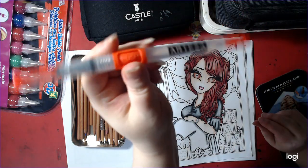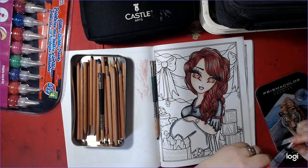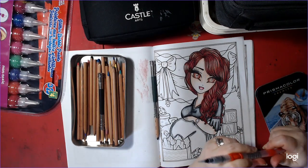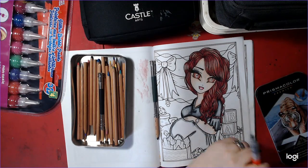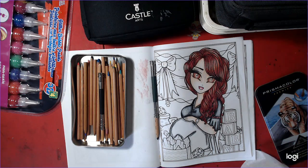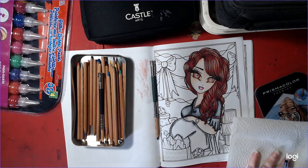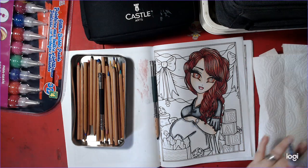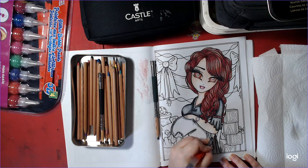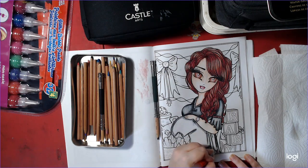I have my Arteza water brush — oh, it's already wet. Very good. You might hear the phone ring in the background. Life still goes on when I make videos. Watercoloring is one of my favorite things to do.